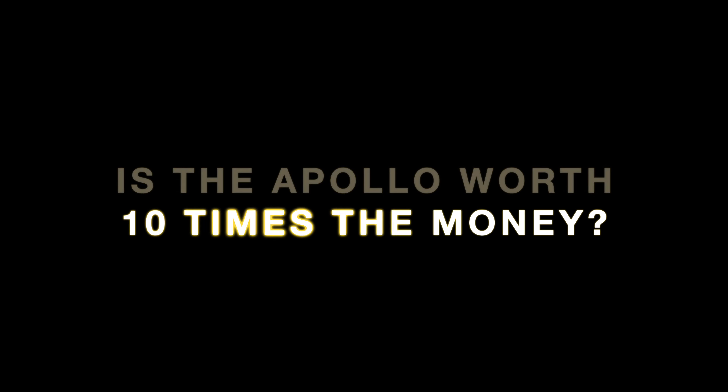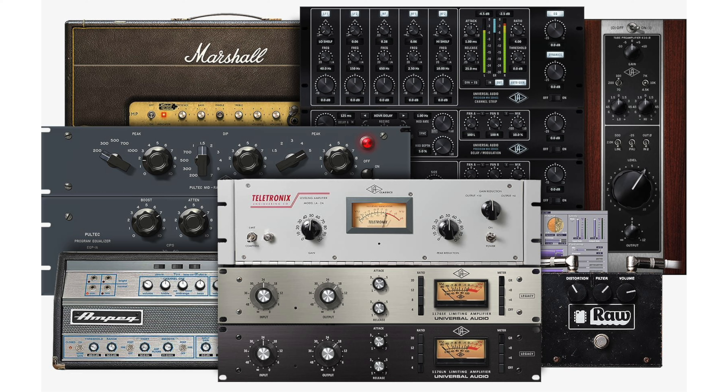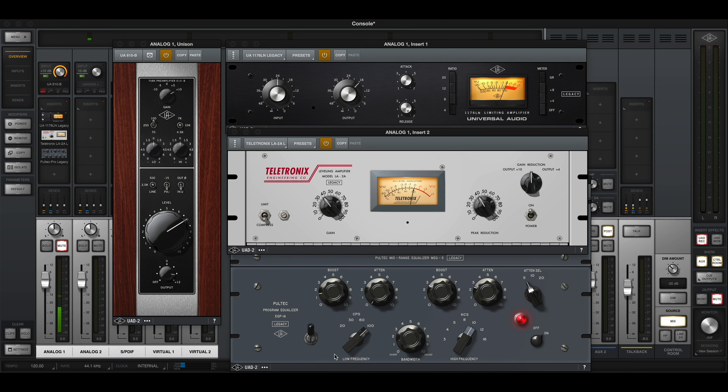To answer the original question — do I think the Apollo is 10 times worth the money? When we talk about the pro features, the preamps, and most importantly the plugins that come included within the Apollo, then in my opinion yes, I do think it's 10 times worth the money. With that said, do I think it automatically sounds 10 times better than the EVO? That's questionable. For the average listener, I don't think they will be able to tell 10 times worth of a difference in the recordings. Yes, the preamps sound much cleaner, and once you add the Universal Audio plugins there's a bigger gap — but I don't think it necessarily means it sounds 10 times better.